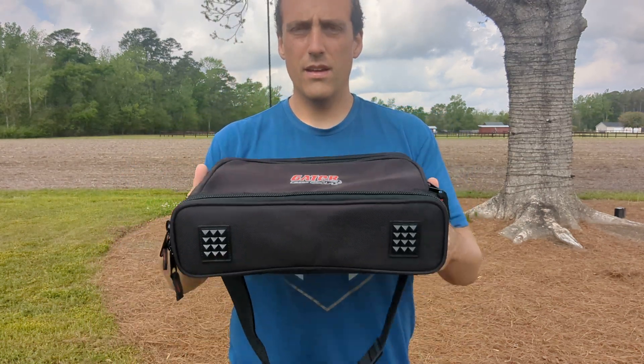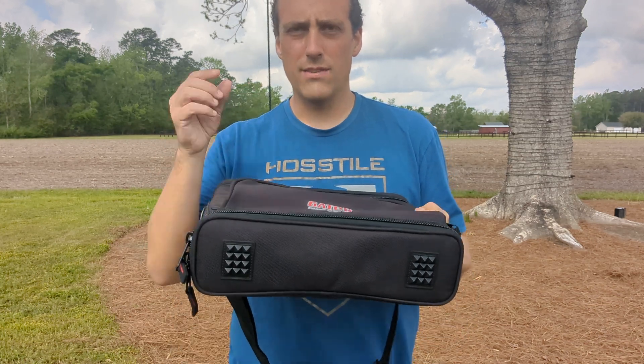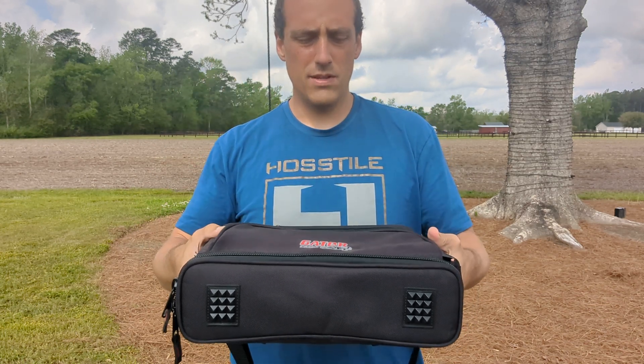Alright guys, this is the case for the church mic, the handheld, and also Nate's lapel mic that he wears on his ear.